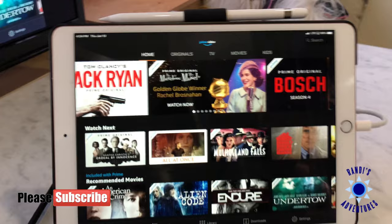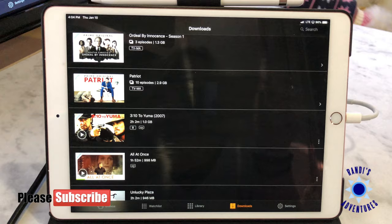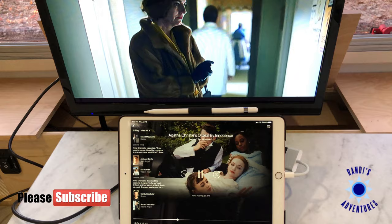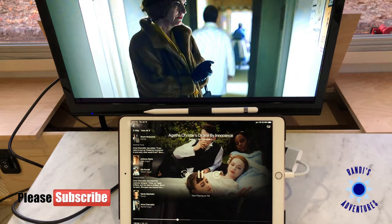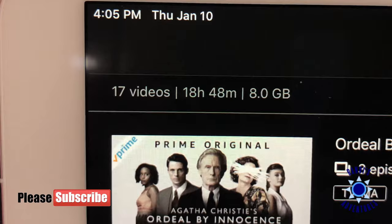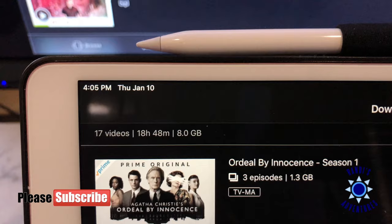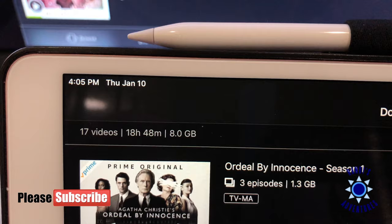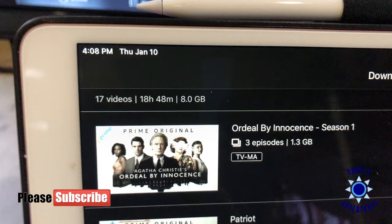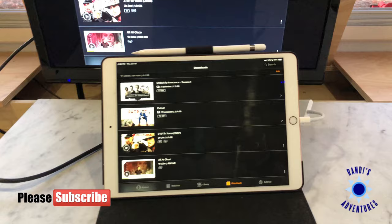I have the Amazon Prime Video app downloaded on my iPad. Once you open the app, right down here it says Downloads — these are the movies and videos I play from my iPad to the TV. I have 17 videos downloaded, about 18 hours and 48 minutes of content, and that's taking up about 8 gigabytes of space on my iPad. So that's quite a few videos for 8 gigabytes — we can assume an average movie is roughly half a gigabyte in size.